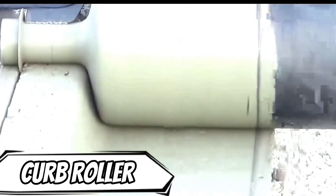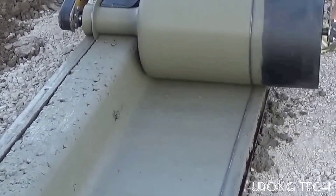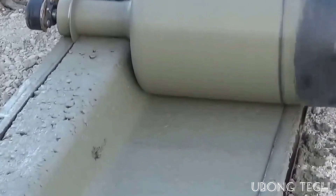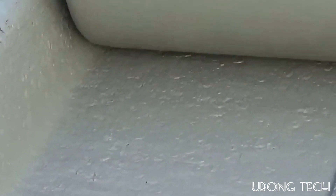The advantage of the curb roller is that it streamlines the process into two easy steps, making it feasible to produce concrete products with complex shapes for the construction site. The concrete mixture is first poured into the formwork and then properly shaped.